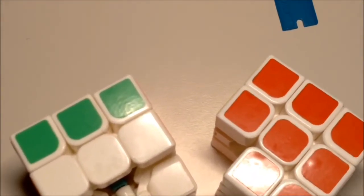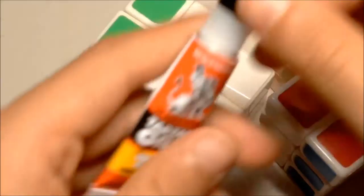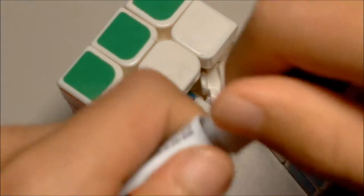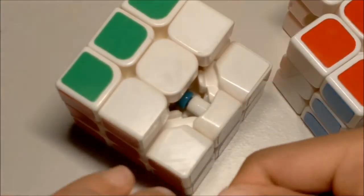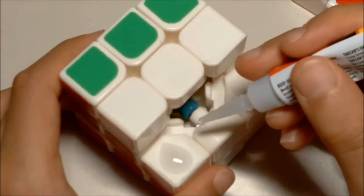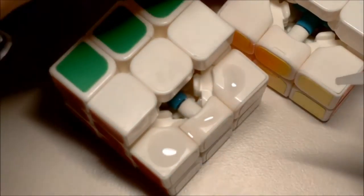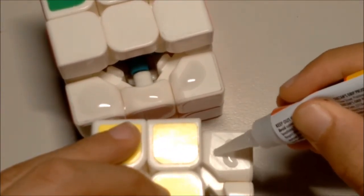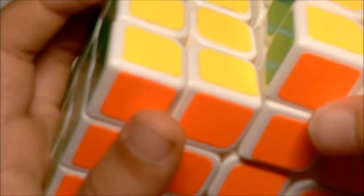I'll zoom in for this part because it might be hard to see otherwise. Take the cap off the super glue - make sure you don't glue your fingers and that this is safe for you. Just squeeze some super glue on here, and on here, and on here - just a little bit on each contact surface between the two cubes.